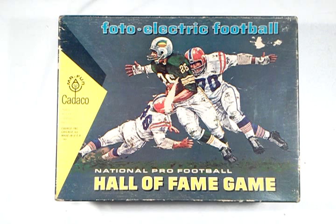Hi, I'm going to give a demonstration of my Cateco game from 1965 called Photoelectric Football. This is the National Pro Football Hall of Fame edition. If you want to know more about the Cateco company or about this type of game in general, check out a website called BoardGameGeek.com.